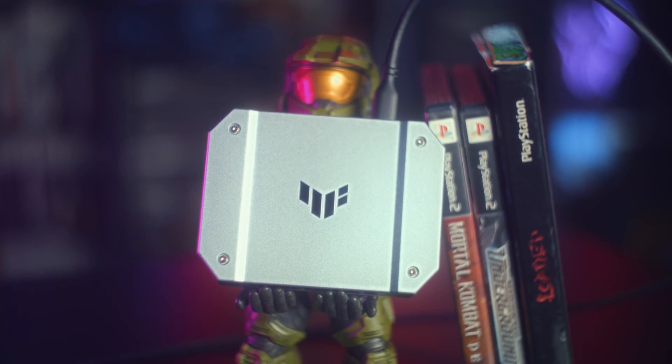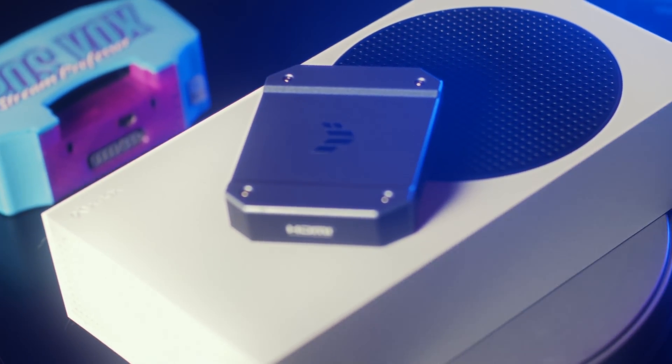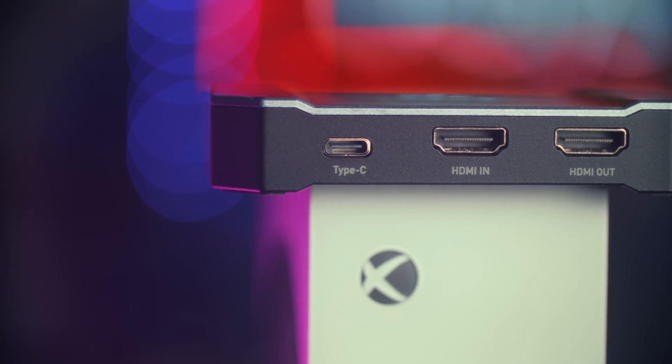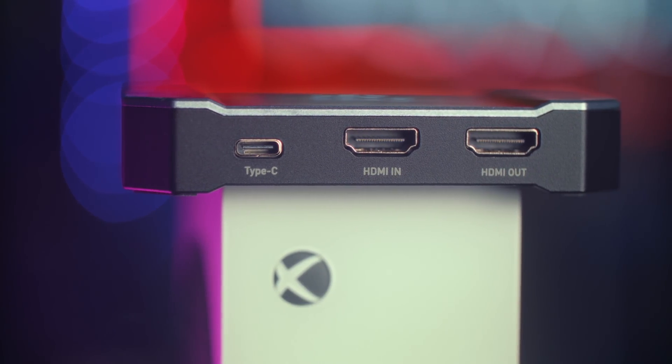Physically, this capture card is slim and feels built really well. There's a bit of that gamer aesthetic that ASUS' TUF line of devices tends to use, but it's not egregious. It's metal, small, and the ports are where they should be — data and video in the back, audio in the front.